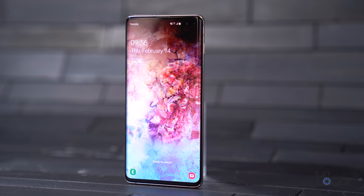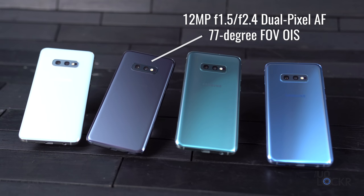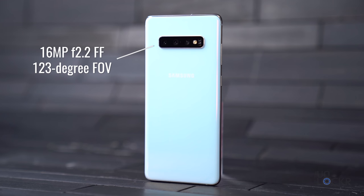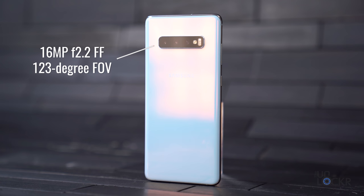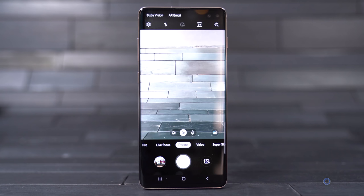Moving on to the rear cameras, two of the cameras on the back are the same across all three devices: a 12-megapixel dual aperture F1.5 and F2.4, dual-pixel autofocus, 77-degree field of view, optically stabilized camera, and an ultra-wide 16-megapixel fixed focus F2.2, 123-degree field of view camera. The S10 and S10 Plus add a third camera — a telephoto 12-megapixel F2.4, optically stabilized, 45-degree field of view camera. They're all capable of shooting HDR10 Plus and have 4K resolution video on both the front and rear cameras.